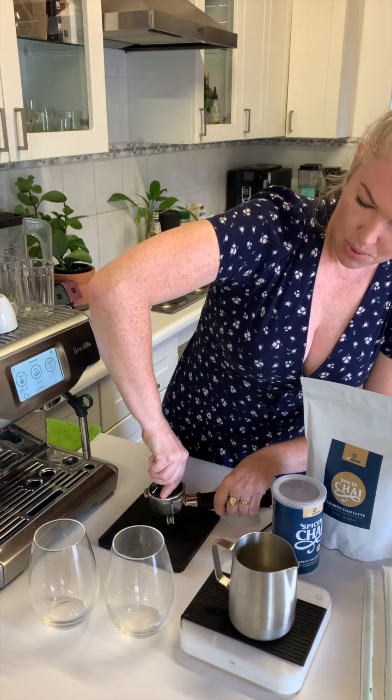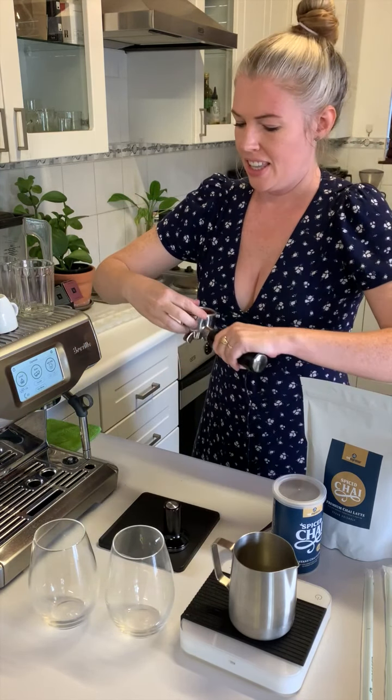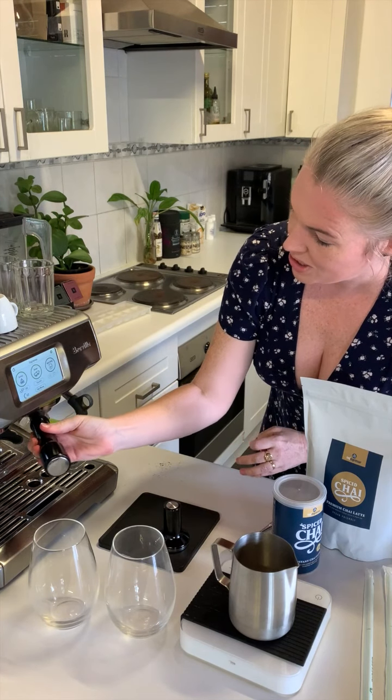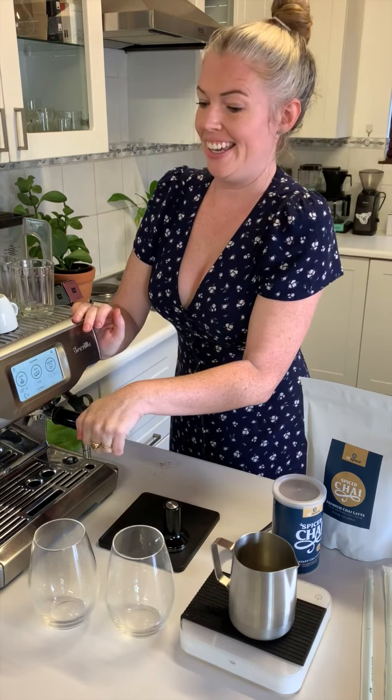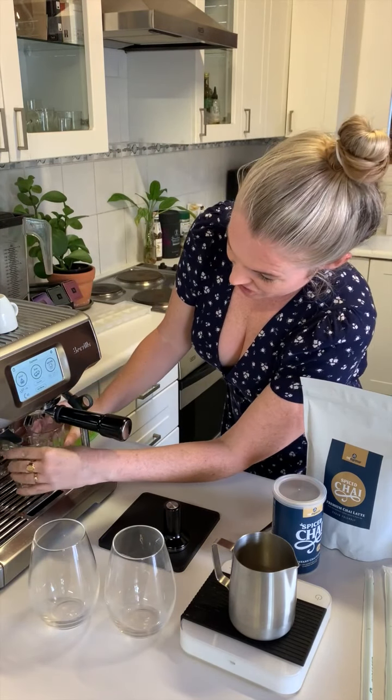We found that even on the auto setting we still need to give it a bit of a good tap. The flavor notes we're getting from this espresso are guava and grapefruit — pretty delicious. I think it's going to go well with the spiced chai.